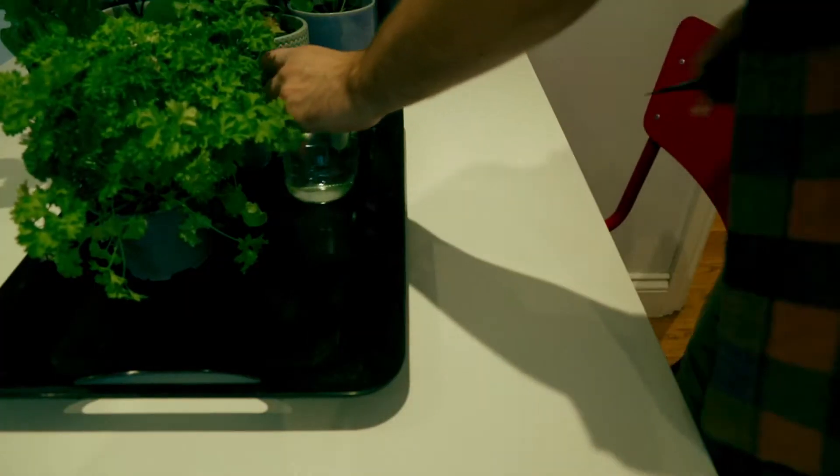Today I'm going to show you a way of growing herbs and plants that you get from the supermarket or anywhere, just in water. So no soil, no nothing — just a cutting straight from the plant.